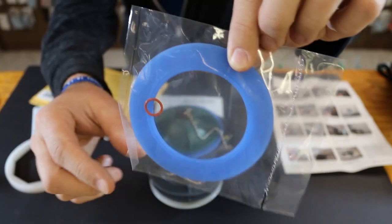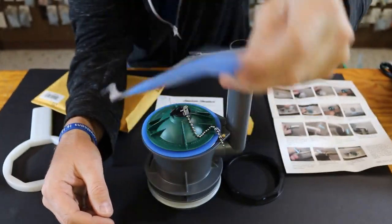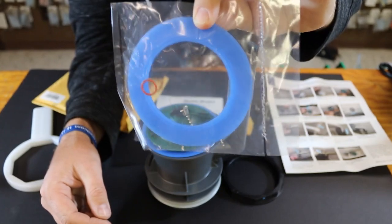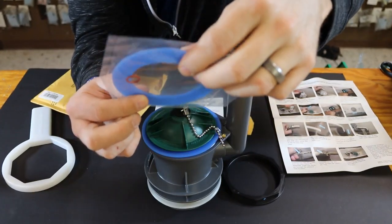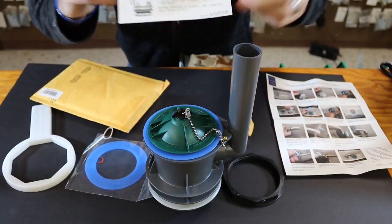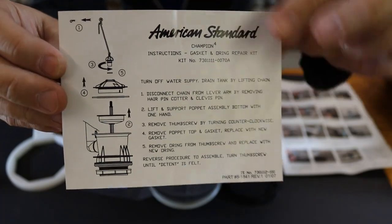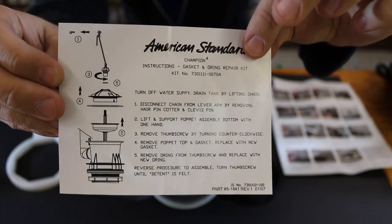You can get some of these made by Korky or other generic manufacturers, but the quality of the rubber is not quite as good — not quite as soft — and it doesn't come with this gasket. There are instructions here on how to install it, and it is genuine American Standard product.